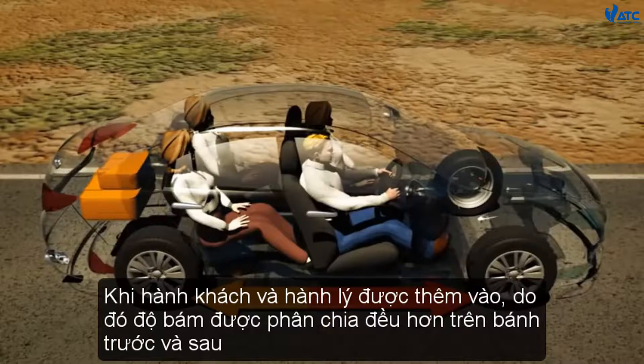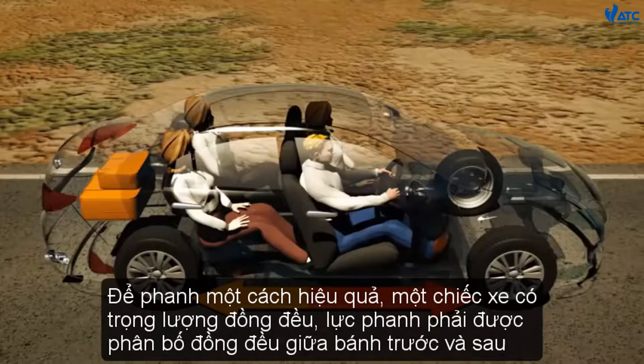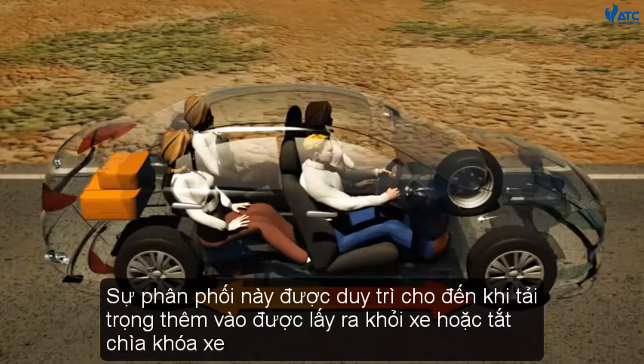When passengers and luggage are added, weight and therefore grip is spread more evenly over the front and rear wheels. To effectively brake an evenly weighted car, braking power must also be evenly distributed between the front and rear wheels. This distribution is maintained until the extra load is removed from the vehicle or the ignition is switched off.